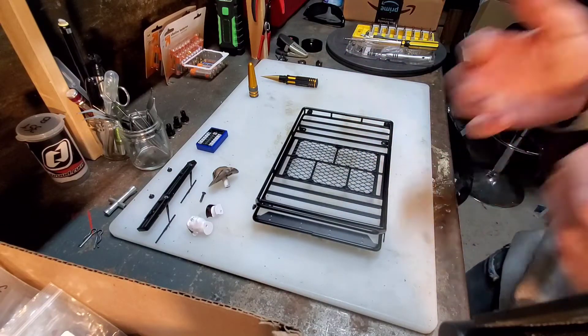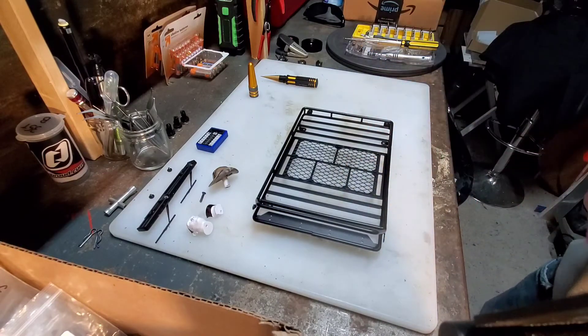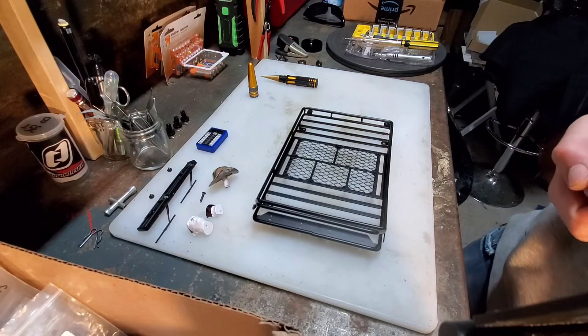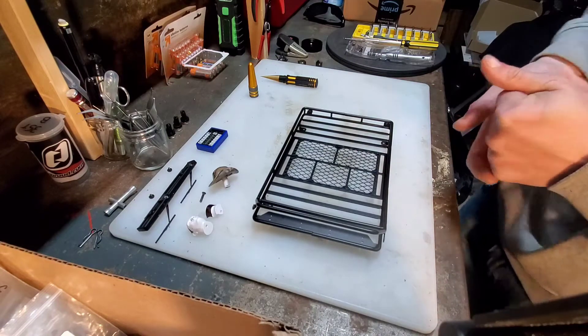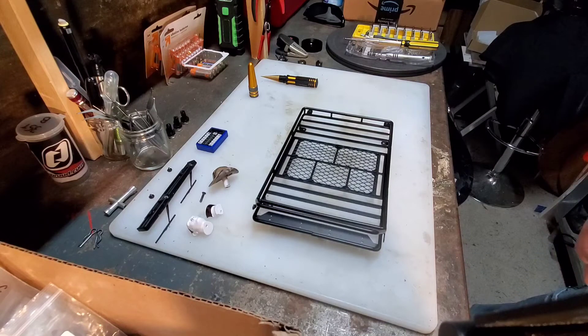We want to provide a lot of information and we play games with our RCs all the time — sometimes we play tag. We've only done one game video: the tug of war was more of a test, but we did Mario Kart style with the SCX-24s, which was a lot of fun. We want to do that again and maybe make a bigger track, make it a little more fun.